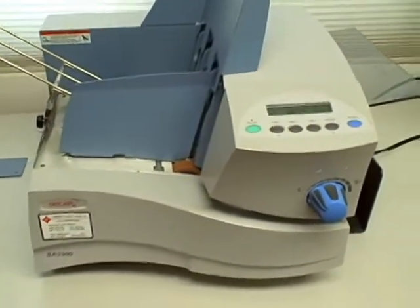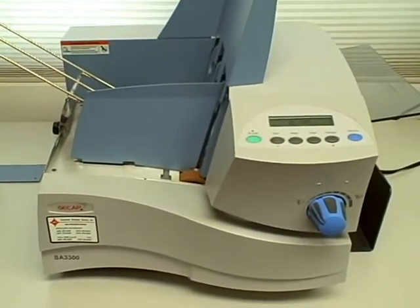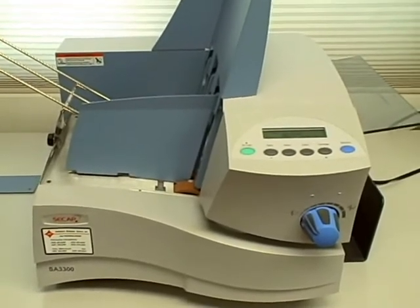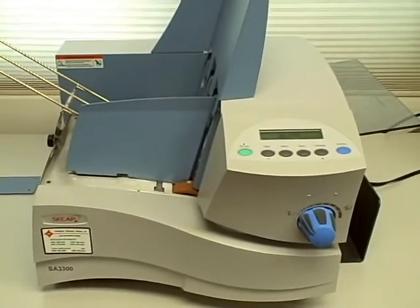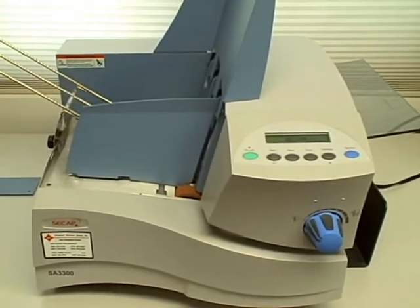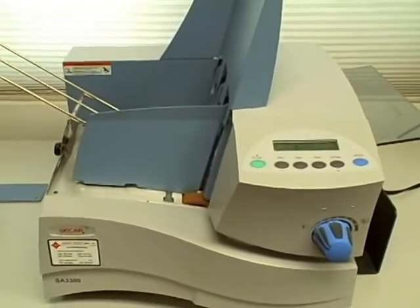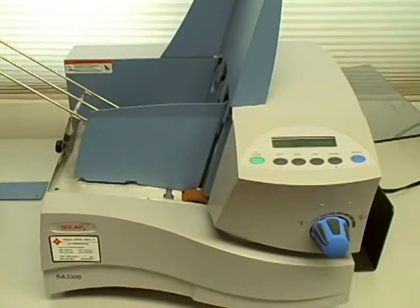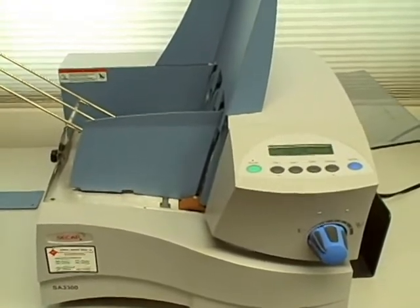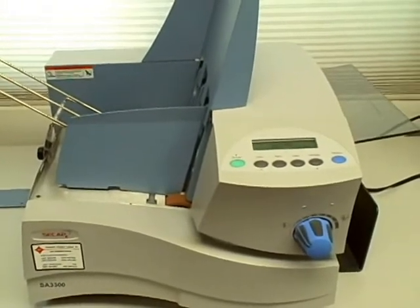It can print up to 14,000 pieces per hour, based on a number 10 envelope with three lines of print and no barcode. It has a print width of up to 9.4 inches, and your envelope or postcard size can range from three and a half by five inches up to 15 inches wide, 15 and a half inches long, and up to a quarter inch thick.